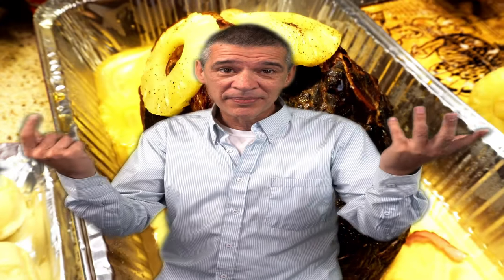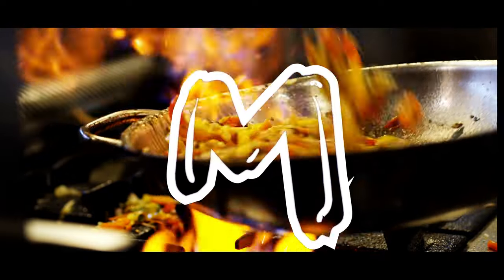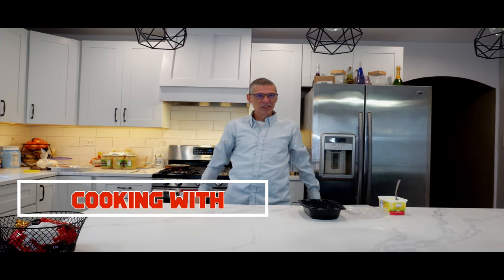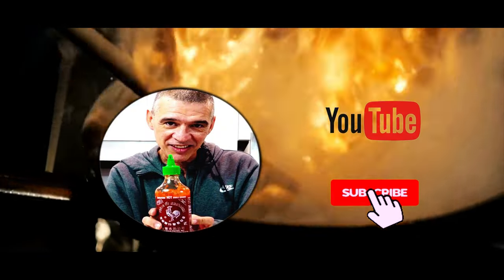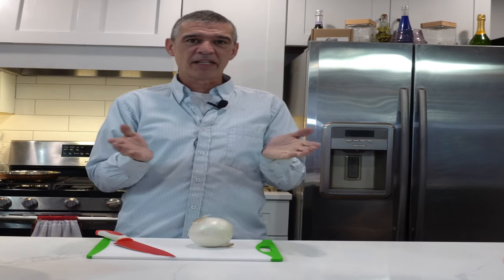The day after the holiday you ask yourself: what am I going to do with all this leftover ham? Today I'm going to show you an easy, simple recipe for how to utilize that leftover ham. Let's get started and move on to the kitchen. Welcome back — today we're going to make a ham casserole with our leftover holiday ham.